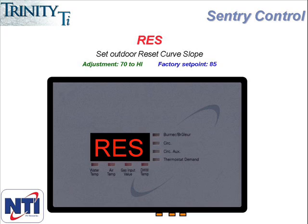The next menu item RES represents the outdoor reset curve, so you go into this menu if you want to adjust the slope of the curve. The way the Sentry controller handles outdoor reset is you program one number, which represents both the outside air temperature and the boiler water temperature. The factory default setting is 85, so that means at 85 degrees outside air temperature, the boiler will deliver 85 degree water. This number can be adjusted anywhere between 70 and whatever the central heating set point is. If the reset curve is adjusted to equal the central heating set point or high in the menu picks, that is the same as turning the outdoor reset off.